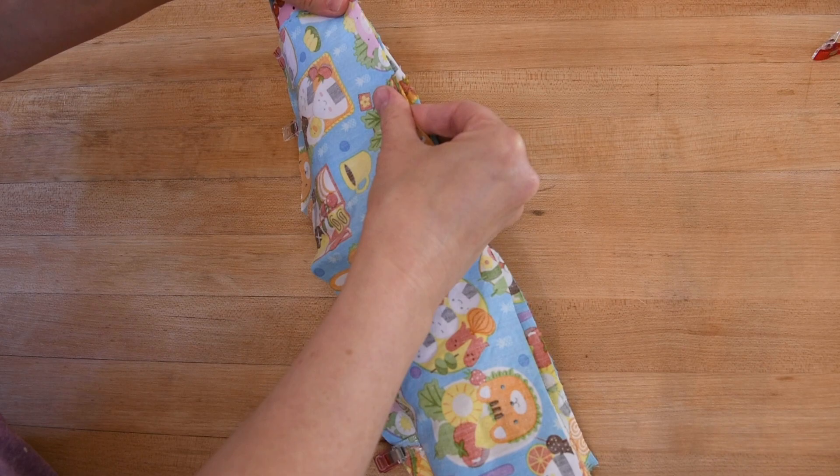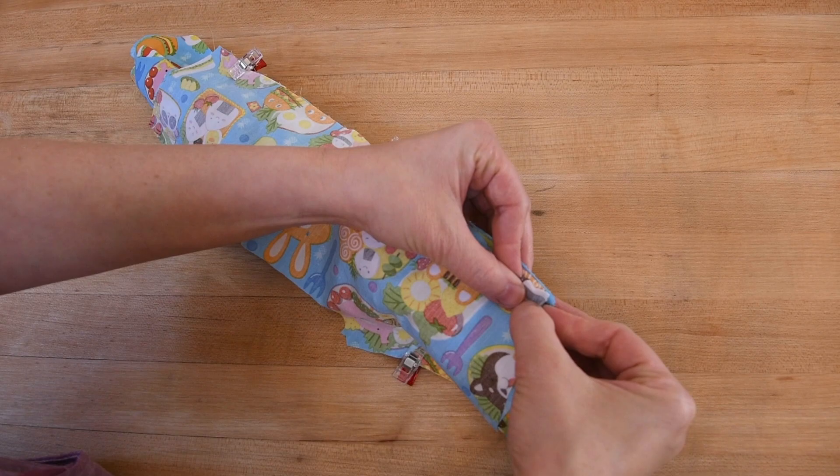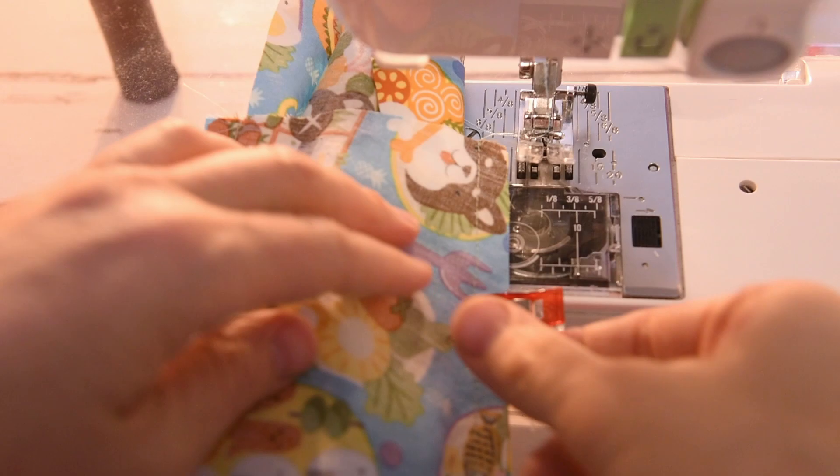Now I'm just going to take this to the machine. I find that three clips across the bottom and one at the shoulders is perfectly fine. Now we're just going to stitch across all of the seams that we've already sewn so far.